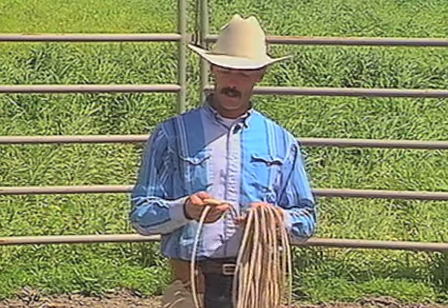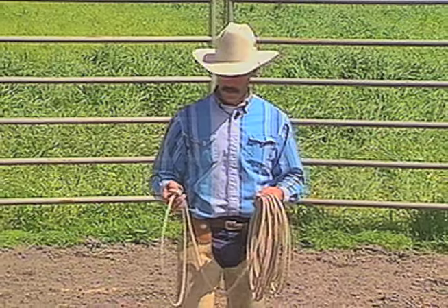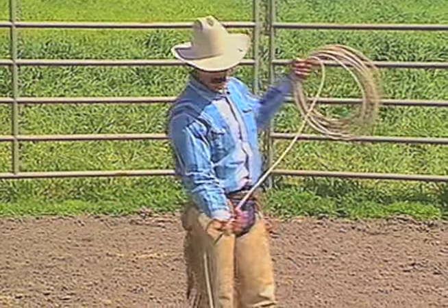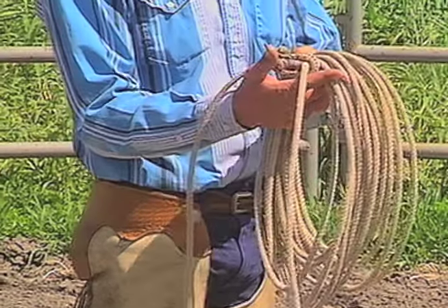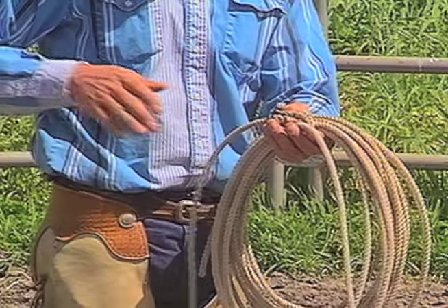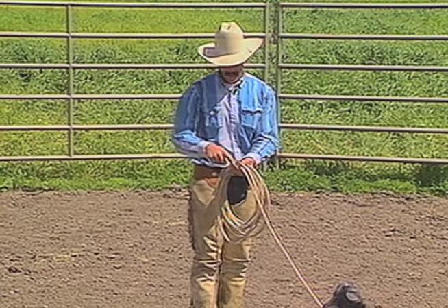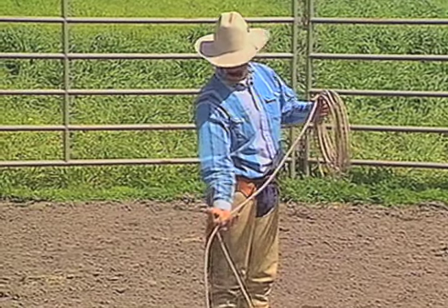Maybe we'll start off with building a loop. There's various different ways to build a loop. One way I like to build a loop is to take the loop in your right hand, roll it back over your thumb. You see how it's hooked on my thumb? Bring it back all the way up to the coils, change hands, hold the hondo with your left hand, pull your right hand out, take a hold of the hondo again, roll it back, bring it back up, hold on with your left hand, pull your right hand out, roll it back, build it up.